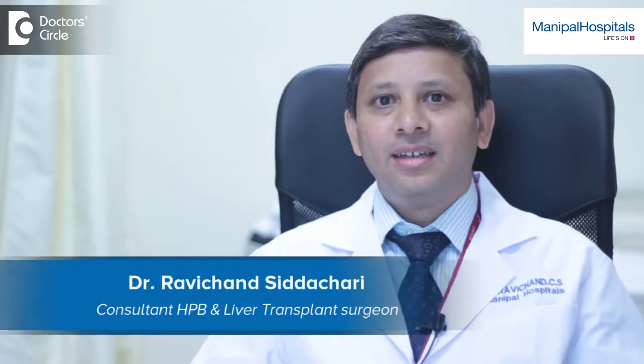I'm Dr. Ravichan Siddhachari. I'm a consultant hepatobiliary surgeon and chief liver transplant surgeon at Manipal Hospital's Old Airport Road, Bangalore.